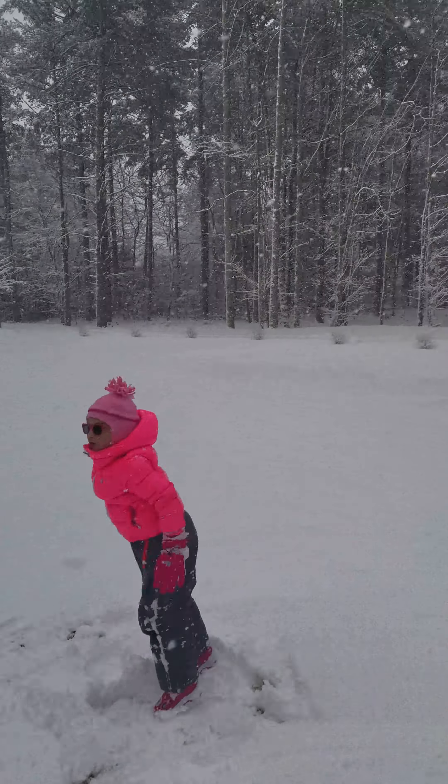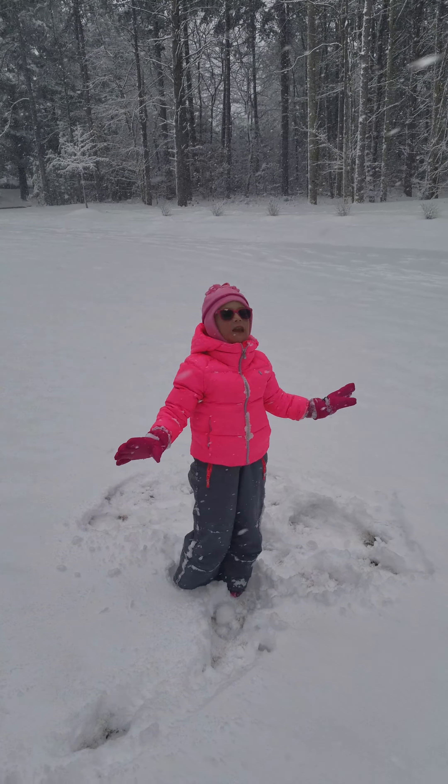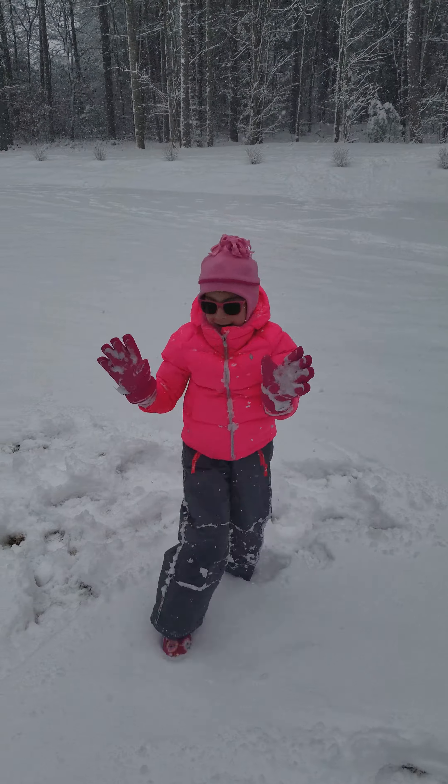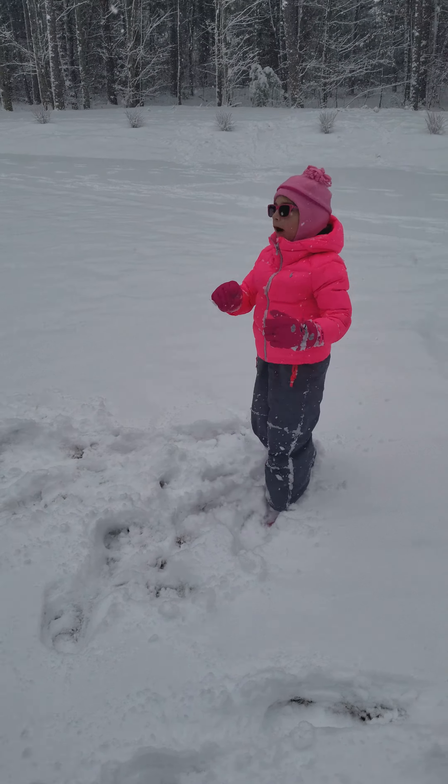Hi guys! Today it's snowing and we're going to build a perfect snowman.